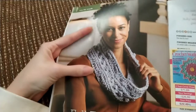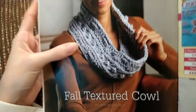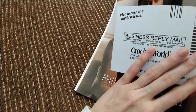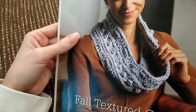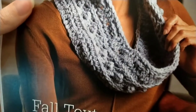I also like this one a lot — this is the Fall Textured Cowl. I like texture, if you couldn't tell. They used Plymouth Encore Chunky bulky yarn. Of course you can use any bulky five weight yarn. There's a lot of texture going on there — I like it.